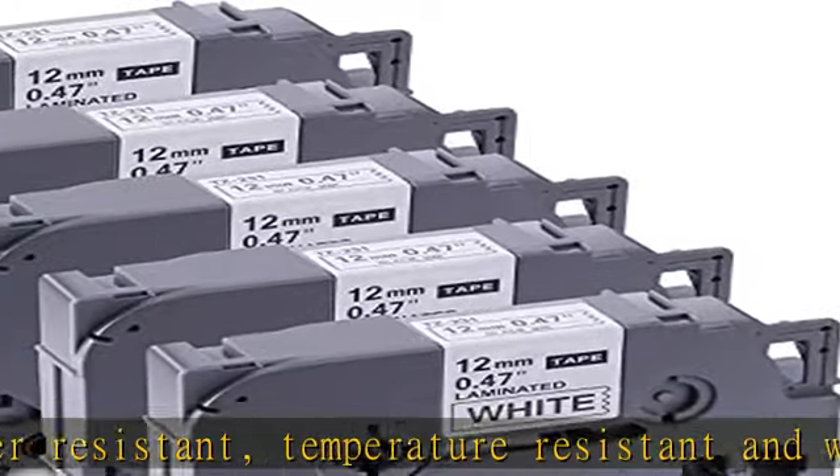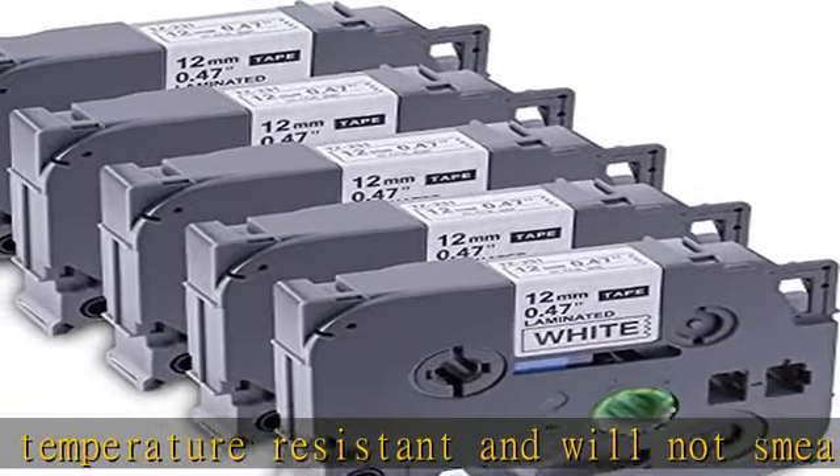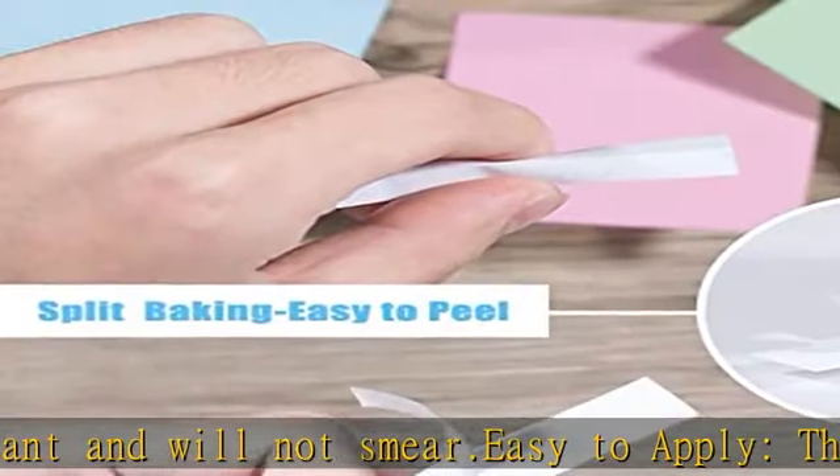Wide applicability — these laminated label tapes are perfect for home, office, bedroom, kitchen utensils, water heaters, and more.